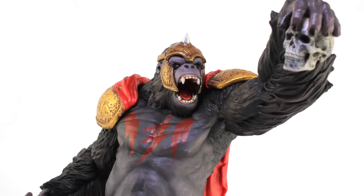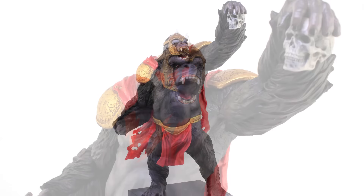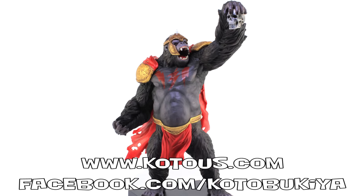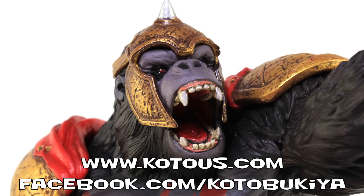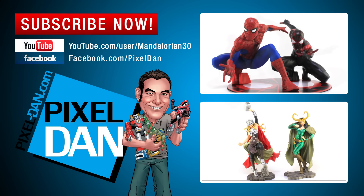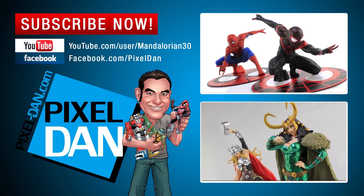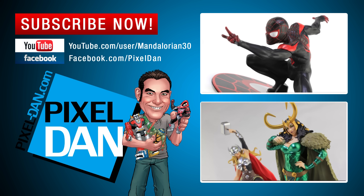I've got to give a very special thanks to the folks at Kotobukia for sending Grodd along so we could get a good look at him outside of the packaging. For more information on Kotobukia, check them out online at www.kotaus.com and give them a like on Facebook at facebook.com/kotobukia. If you enjoyed this video, please hit the like button, leave me a comment, and don't forget to subscribe. Until next time, my friends!